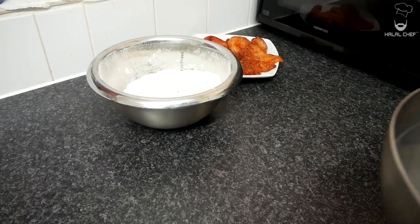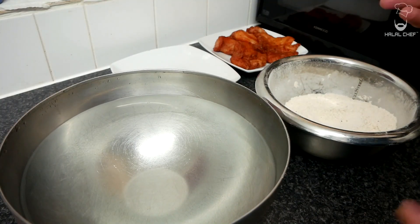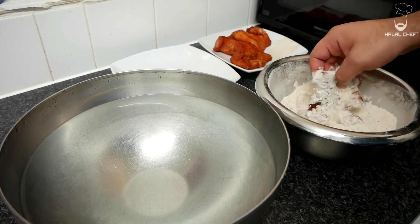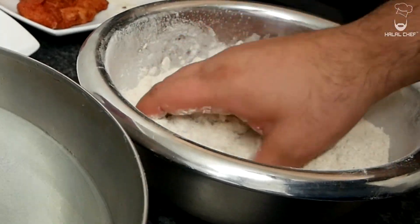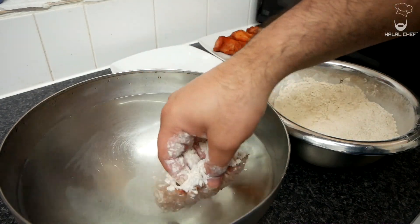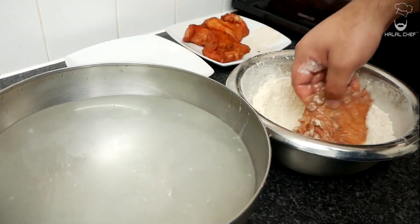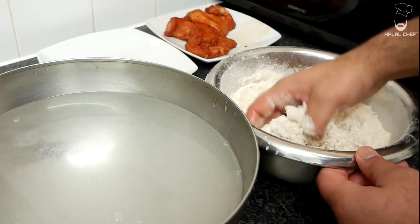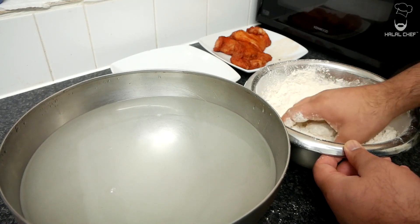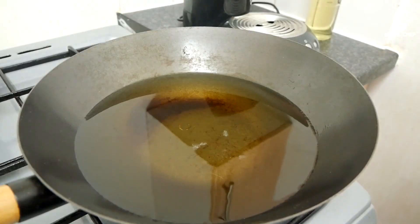Our chicken is ready and our flour is done. All we need now is some cold water. Grab another plate — this is how it's gonna go. First grab your fillet, drop it into the flour, coat it properly, then drop it into the water for a few seconds, and then back into the flour — coat it properly again. If you want, you can coat it twice. Just make sure to shake off the excess flour.